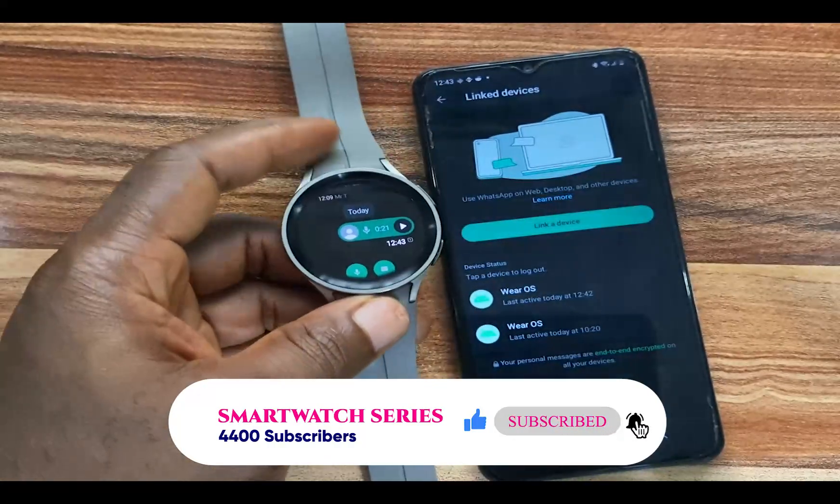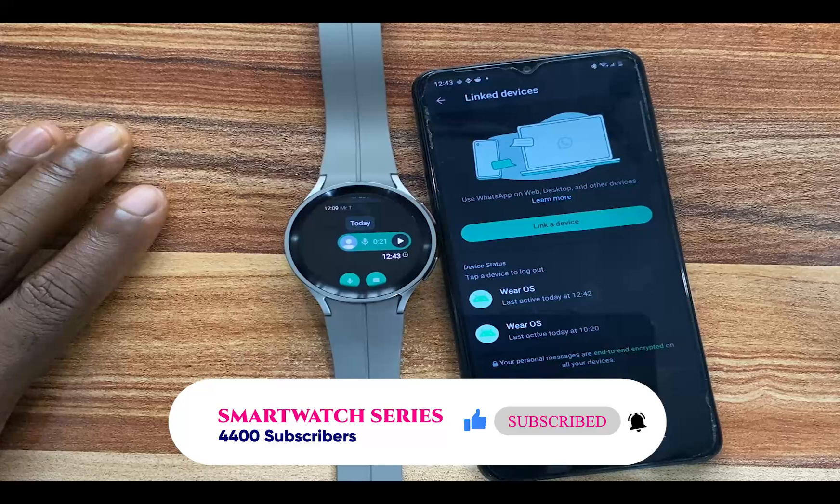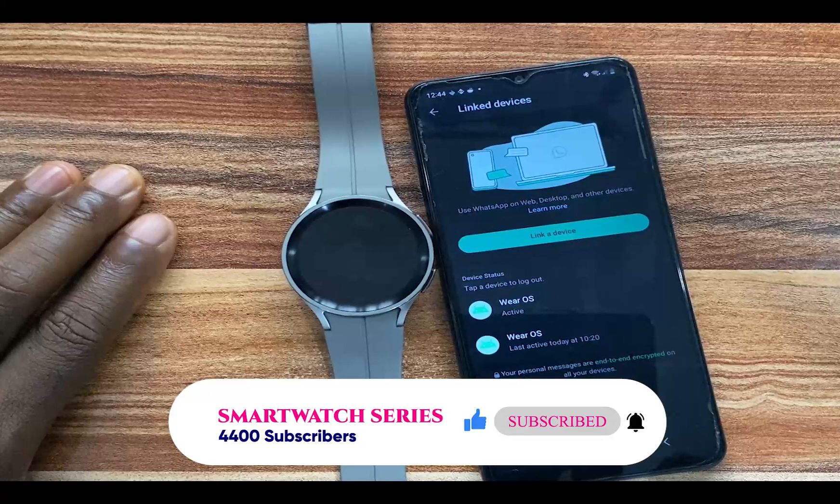That is about downloading WhatsApp to the Galaxy Watch 5 and Galaxy Watch 4. That is it for this video. If you have any questions, drop them in the comment section. If you find this video helpful, give me a thumbs up. If you haven't subscribed, click on that subscribe button. Until next time, goodbye.